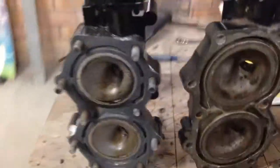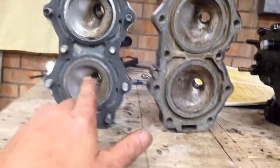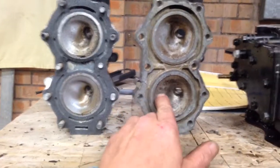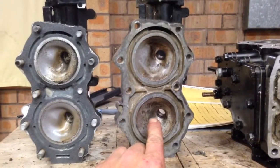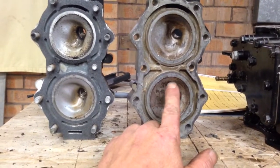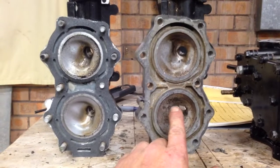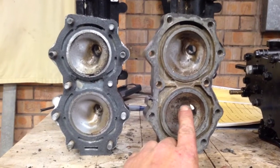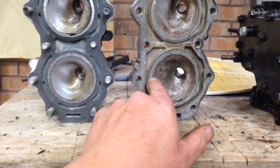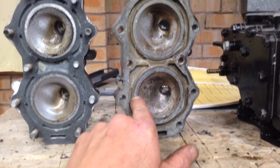Here are the heads — 9.9/15hp Tohatsu, 18hp Tohatsu, and 15hp Super Mercury, which is the Japan-built 15hp Mercury. There's not much difference in the design of these heads apart from obviously this head being designed for the bigger capacity.